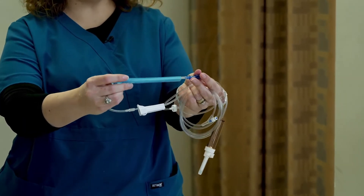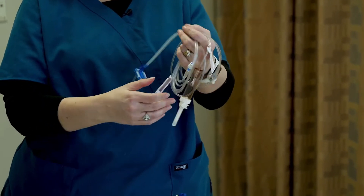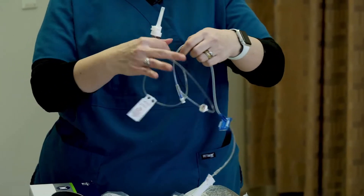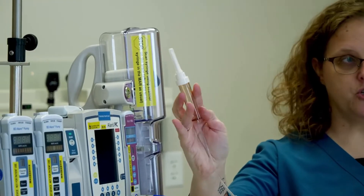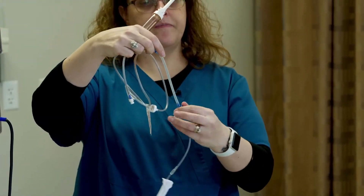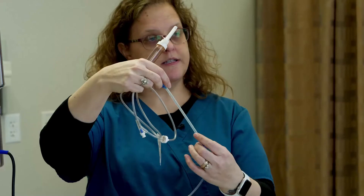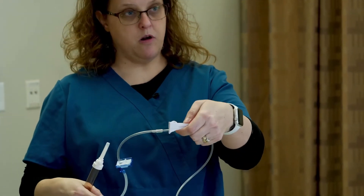This is the part that's actually going to go in the pump. I don't need this, so I'm going to take that off. So this is my spike, my drip chamber, my tubing. This part is super flexible, and that's the part that's going to fit into the pump. And this is my roller clamp.